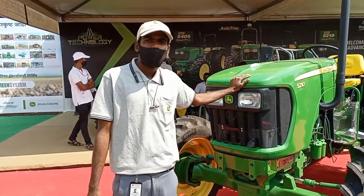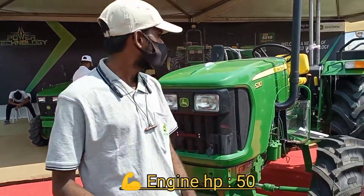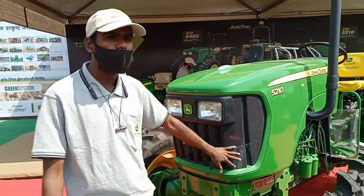This is a very good model, this is a very good VN crew. We have a single piece of horse power, we have a single piece of bonnet, and we have a hood lock in the pantry.